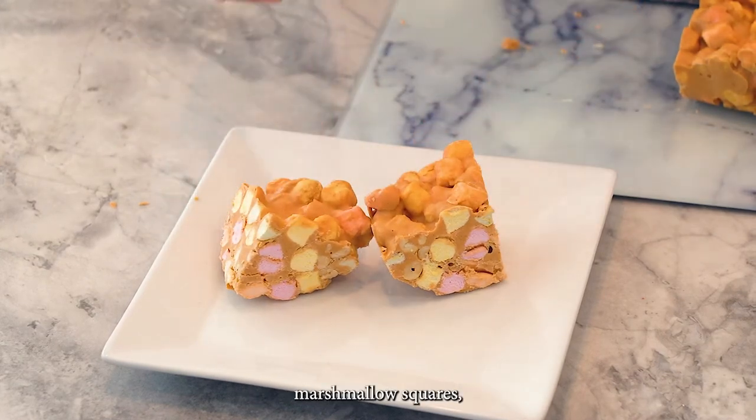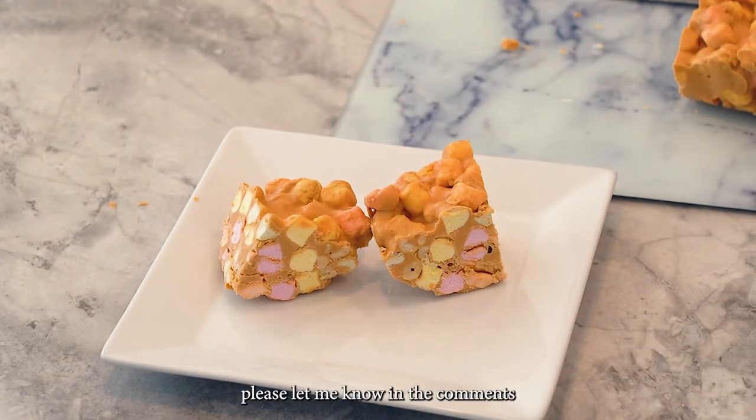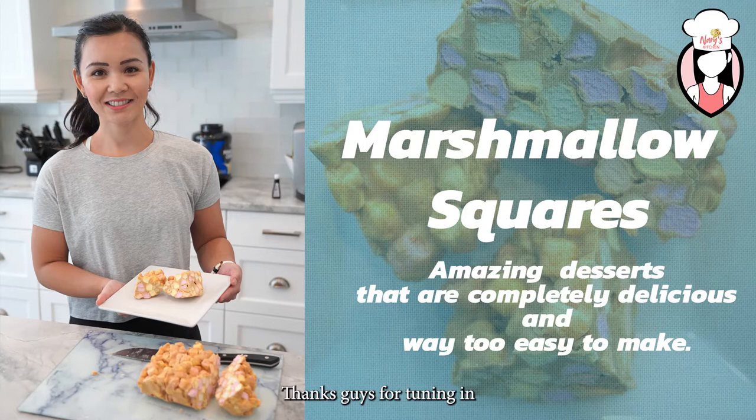If you love my protein peanut butter marshmallow squares, please let me know in the comments section below. Thanks guys for tuning in and I'll see you next week. Bye now.